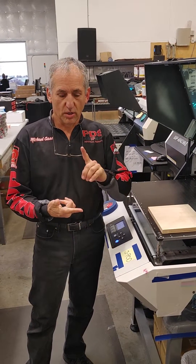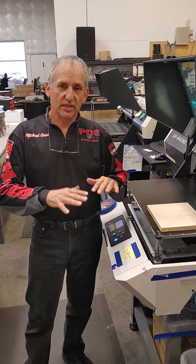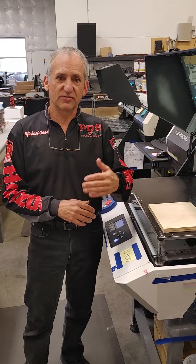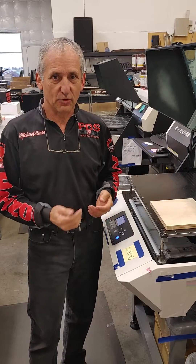Hey guys, Michael Gatiss, PDS. I'm going to give you a real quick video on overspray, static, head gap, print issues when your print's fuzzy, you've got the wispy lines — it's usually in the white or magenta — what causes that, and how you can find out if your head gap is correct.